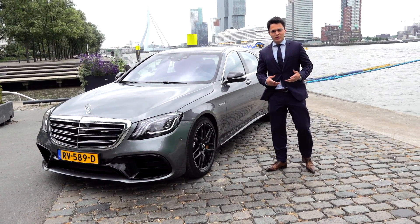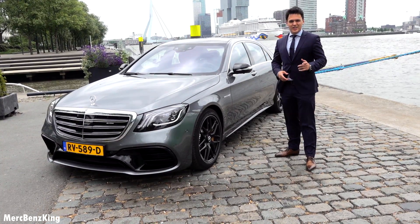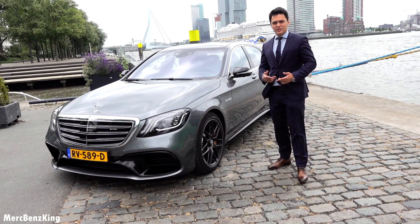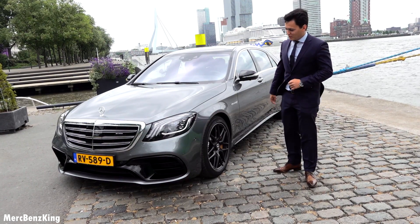Hello guys, welcome to MercBenz King. This is the all-new Mercedes-Benz S-Class S63 AMG. In this video I will show you the exterior, the interior, the quality inside — we will listen to the sound, and I just can't wait for it, so let's go.